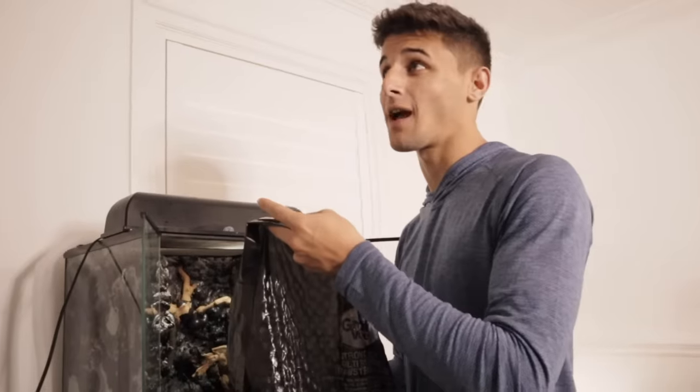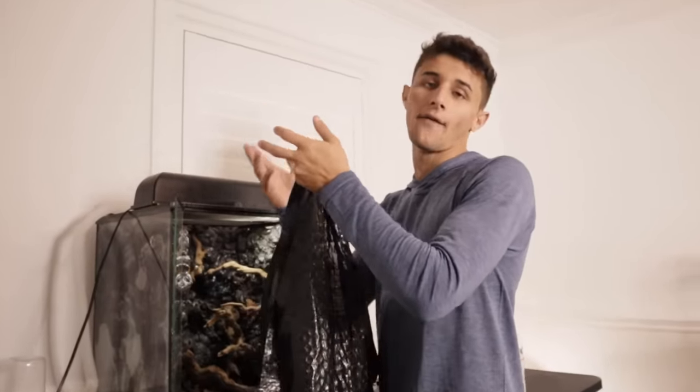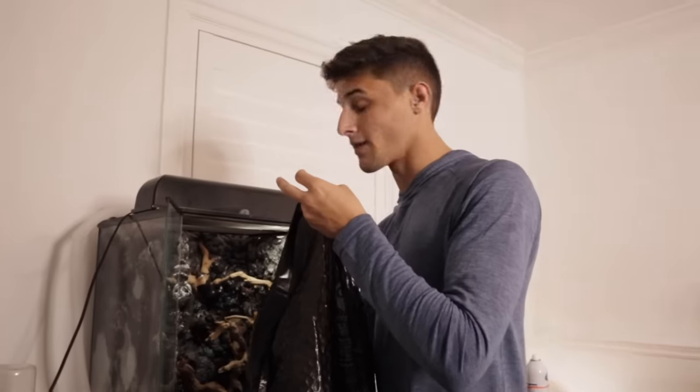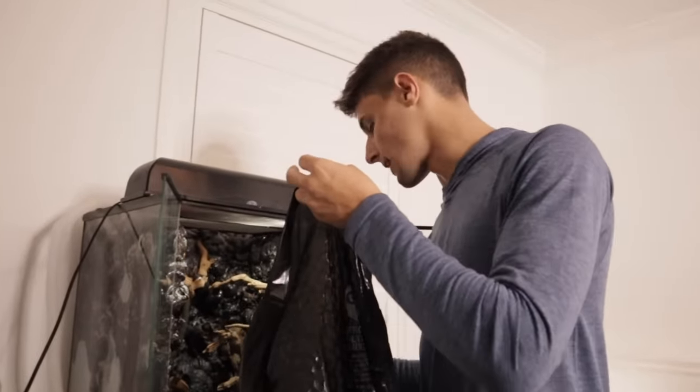You guys are going to flip out. I know everyone sees them all around the internet — they're kind of the frog that everybody knows — but this is my first time seeing them in person and I absolutely love them. The colors on them are insane.